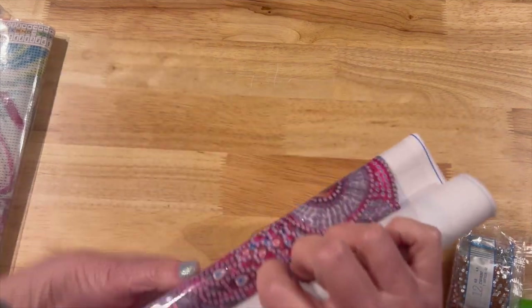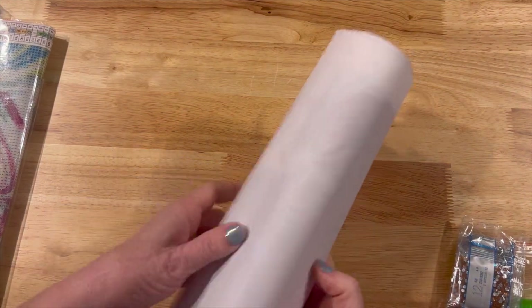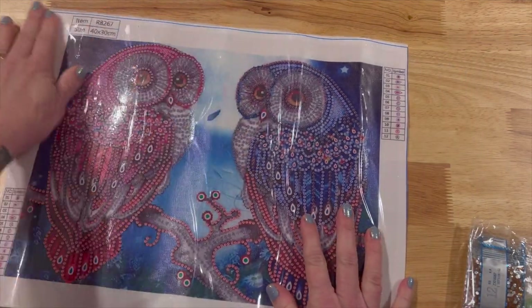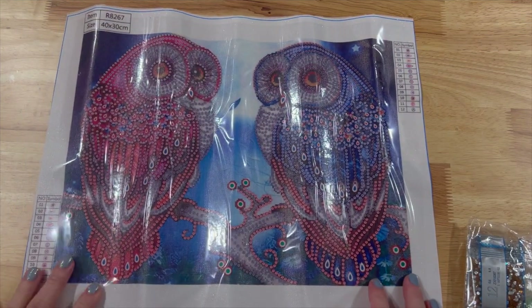Before I do any of these I always put them underneath books to flatten them out. This one really doesn't look that bad just coming straight out of the bag. This one is two owls.